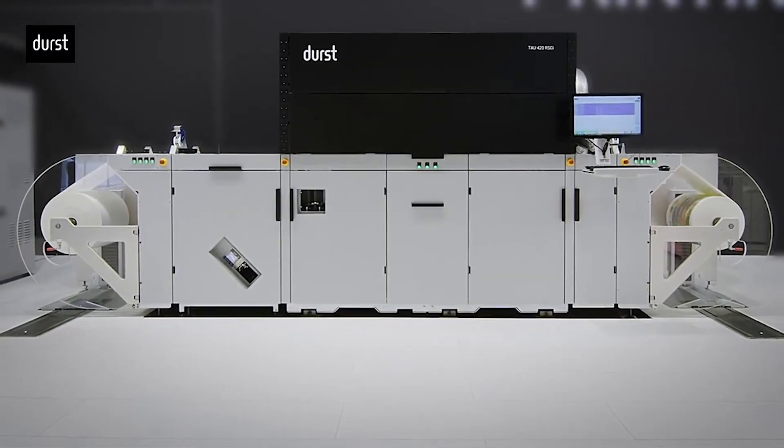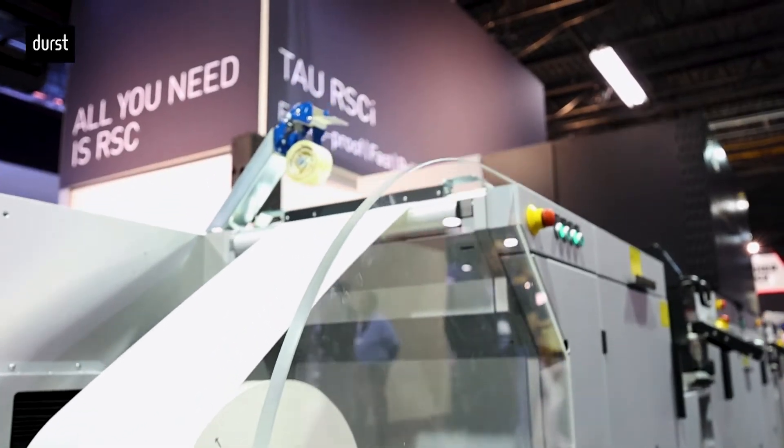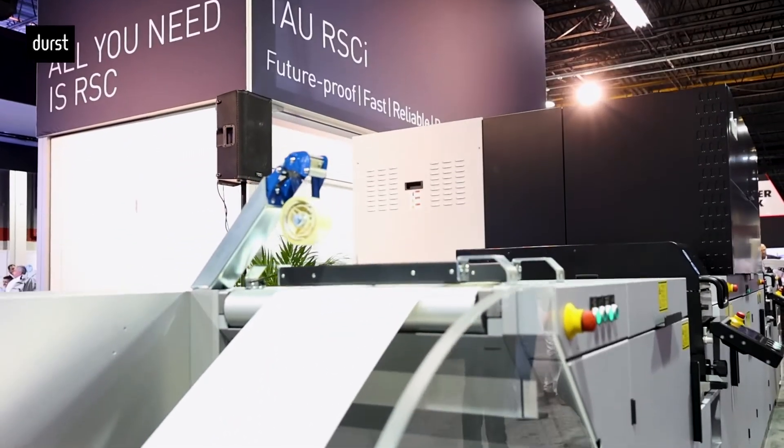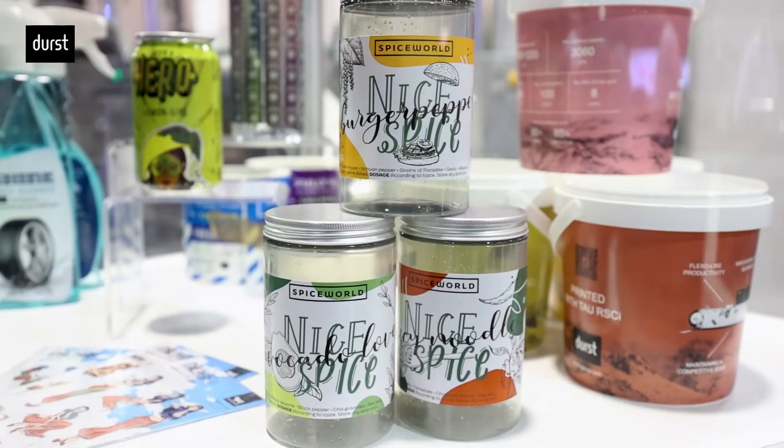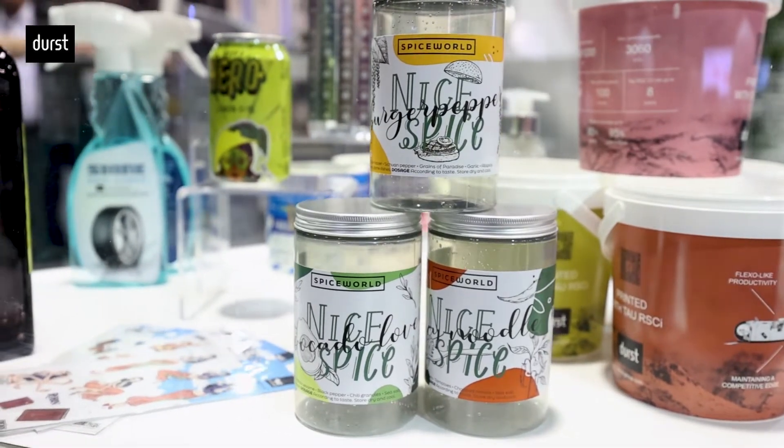The Tau RSCI often substitutes flexo presses for our customers and provides them with unmatched agility and competitiveness with its flexo-like productivity. And there is a real surprise inside this press.